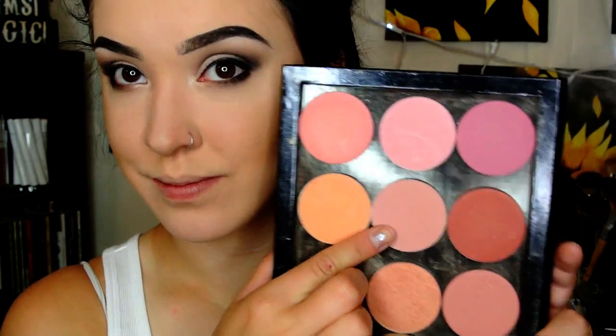Then I'm taking the Makeup Geek blush in Spellbound on this EcoTools fan brush — I love this brush so much, it places blush perfectly. Then I'm going to highlight with the Physician's Formula Nude Shimmer Strips Highlight. It's so pretty — really soft and natural looking. You need this brush in your life, it's so freaking good.